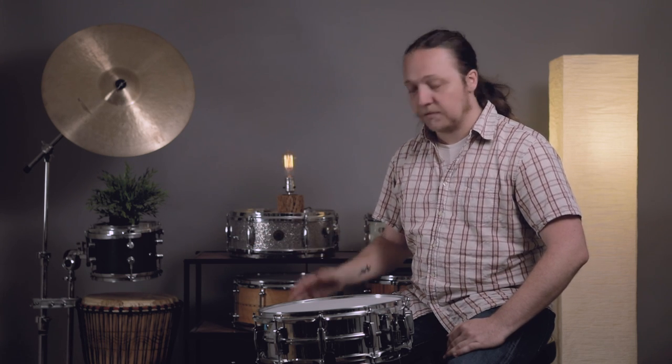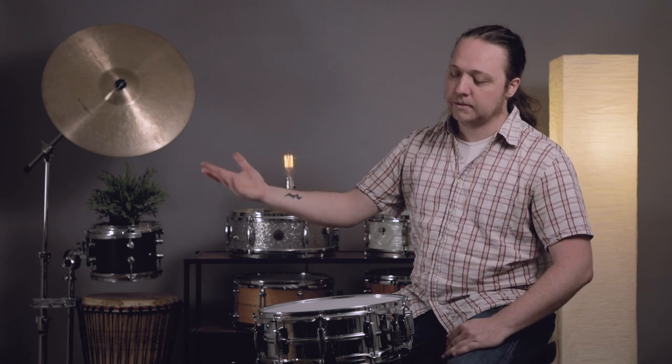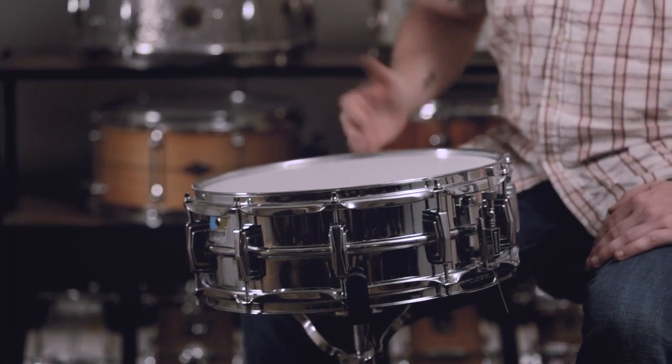This drum is the one we've used for a lot of these things. It's a superphonic, and we use it most of the time because it's sort of a baseline, middle-of-the-road, not super expensive but also not bottom level drum. It's kind of the de facto. To me, when I hit this, that's just what a snare drum sounds like.